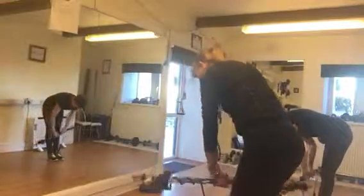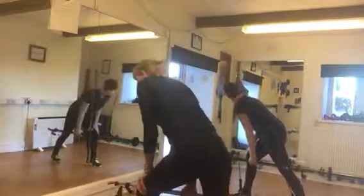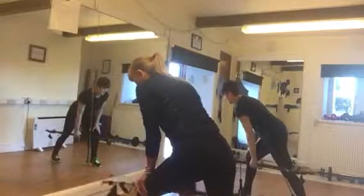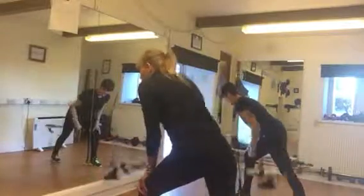Now, remember, one foot at the front, and we are going to do upright row. Are you breathing?